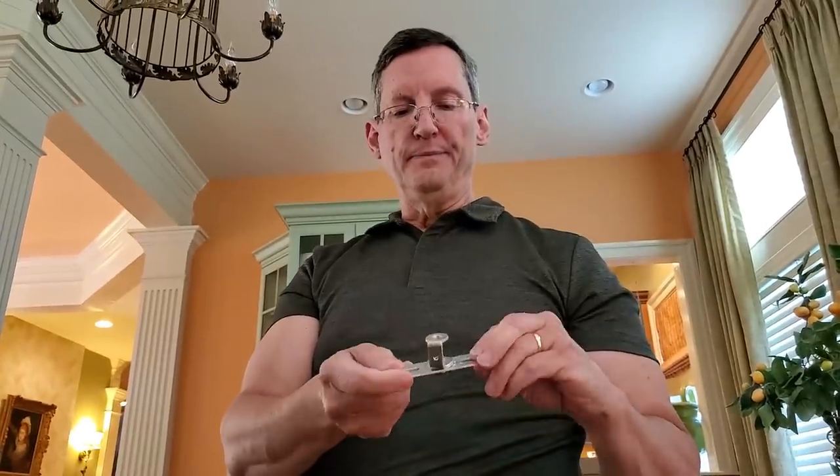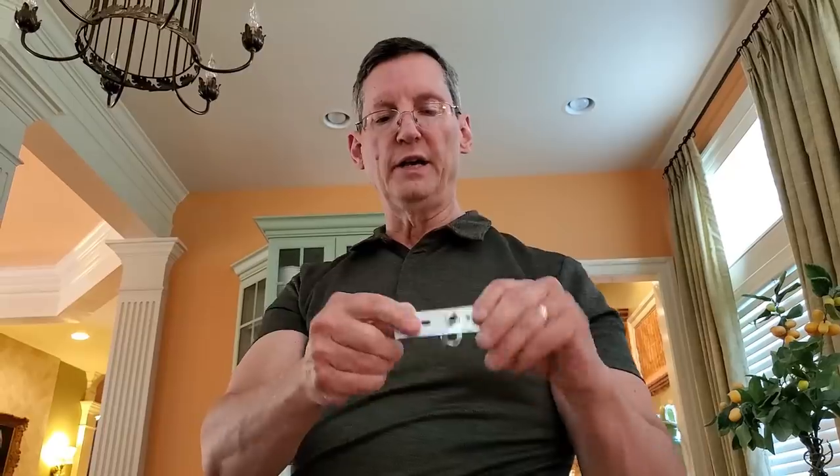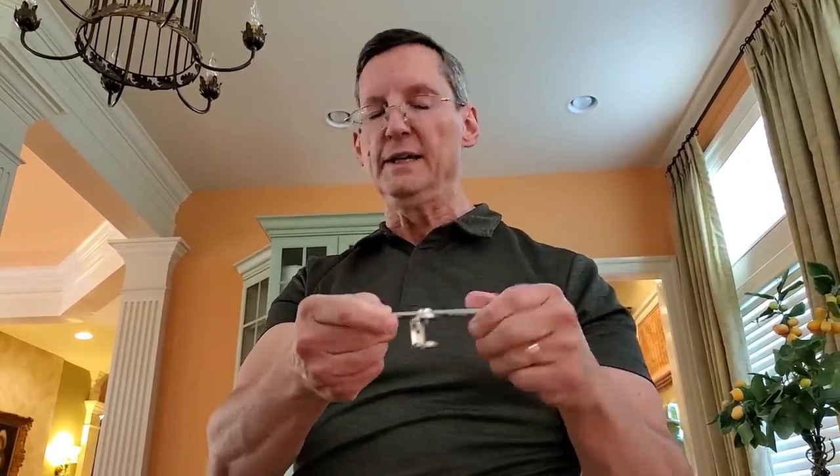He didn't charge me anything for it and all of his advice was free, which I thought was great. So if we get that chandelier hung up, that room will be finished. That's our task for tonight — to hang this doohickey up with the chandelier.